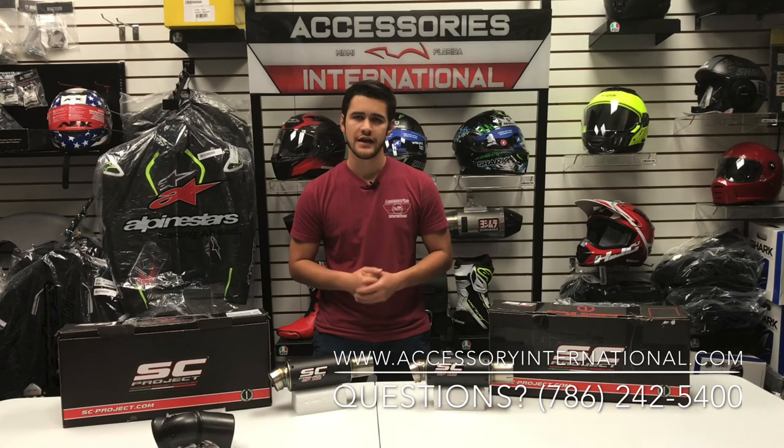We'd like to thank you for tuning in today. For any other questions, please feel free to call in. Thanks for watching, and you have a good one.